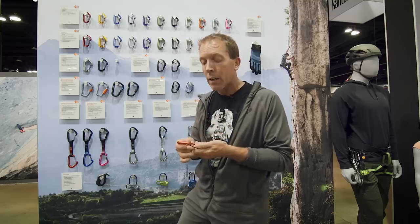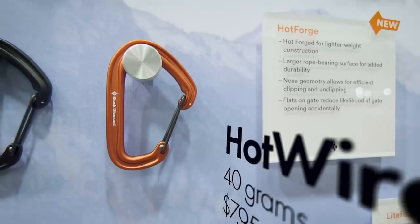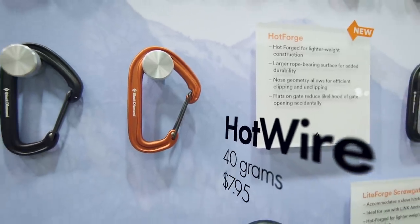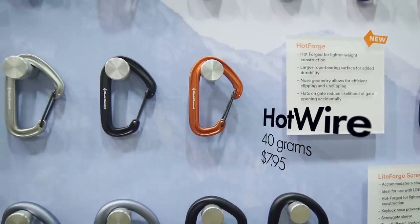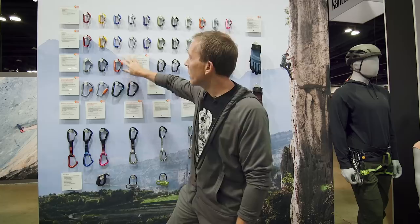Everything is based off the hotwire, so the hotwire was updated — standard wire gate, comes in three colors, and it is seen on a lot of our draws using this general shape.